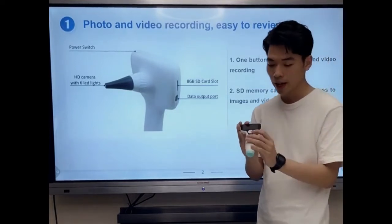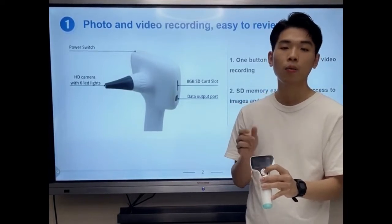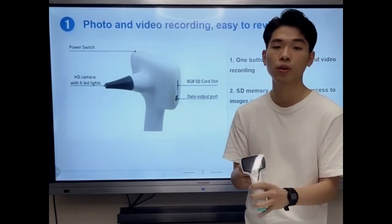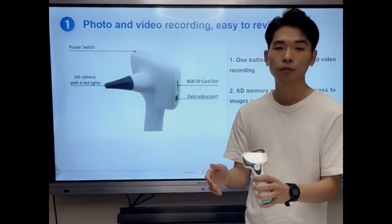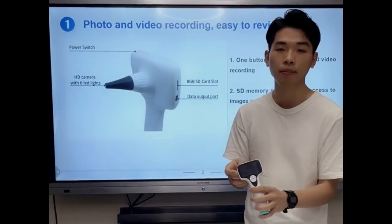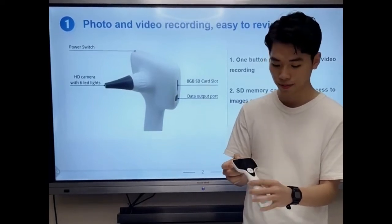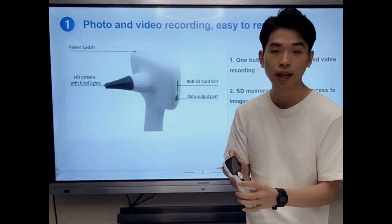The middle button is our one-button operation for photo capturing and video recording during the examination. And this is our menu button. Now let's see how it works.